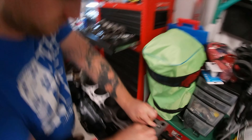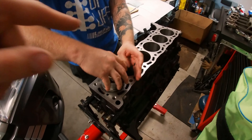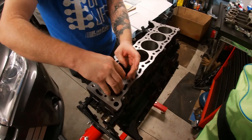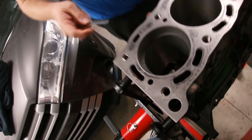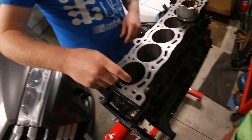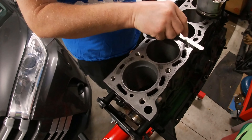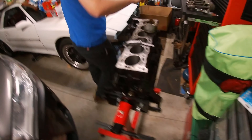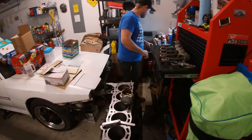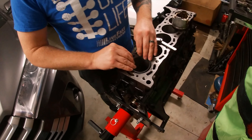So you kind of saw us do this on my motor. We're going to stick the rings down inside the bore and measure the ring gap there with the feeler gauge and file if necessary. Top ring's good. Top ring's good. That's what happened last time — top rings were good.